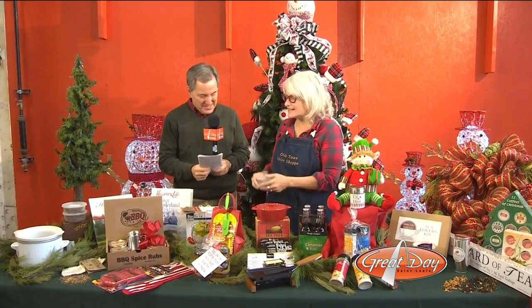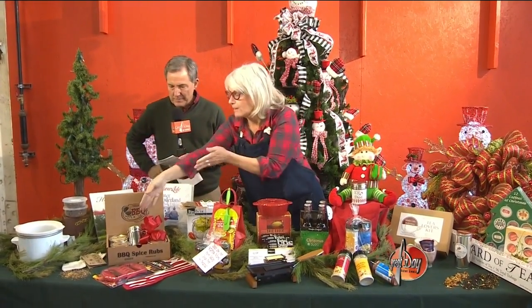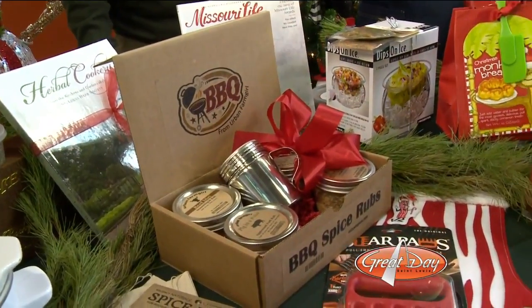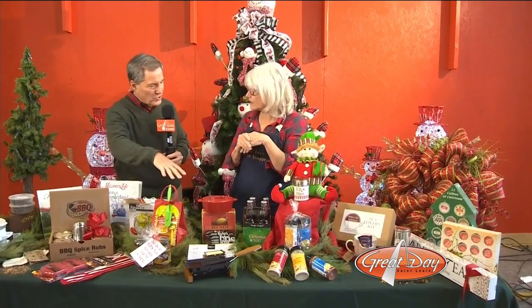Speaking of Christmas, we were talking about all the things for your family, friends, and office workers. We try to make it really easy for you. We have everything from barbecue kits and tools for if you have a barbecue lover — like a son-in-law or a father-in-law. Here's a dip chiller with some of our little dips that you can tie on. Good stuff for people that like to cook, too.